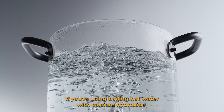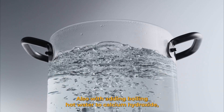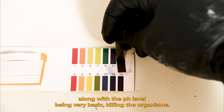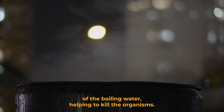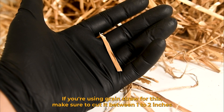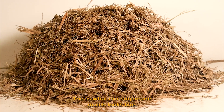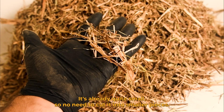If you're using boiling hot water with calcium hydroxide it will take three to four hours. Additionally, the boiling water provides added temperature to help kill the organisms on top of the high pH level. If you're using grain straw, make sure to cut it to between one to two inches so it's a lot easier to compact into the bucket. This is what our sugarcane mulch looks like — it's already quite small so no need to cut it into smaller pieces.